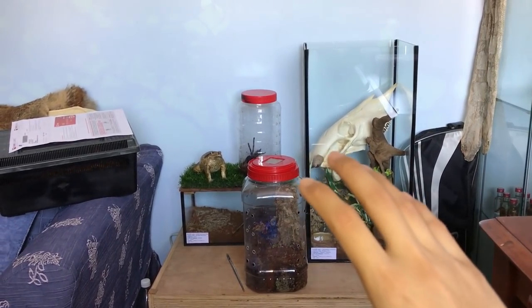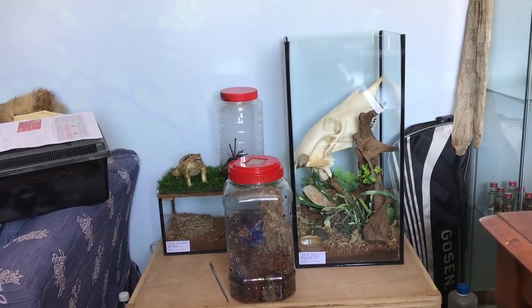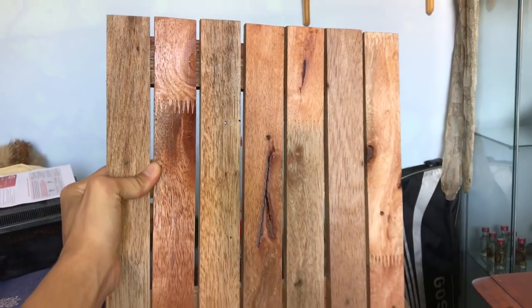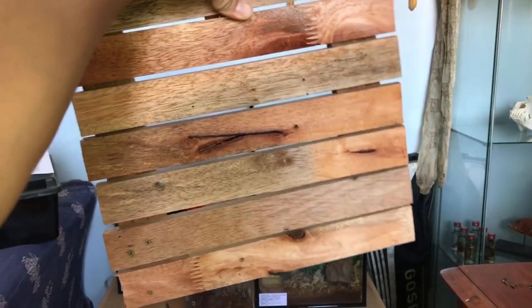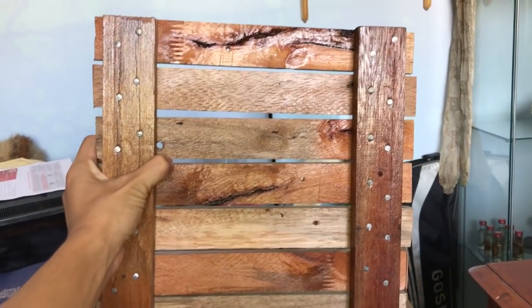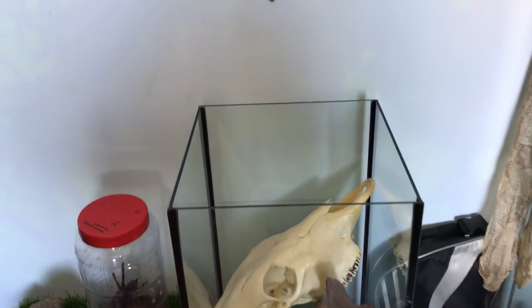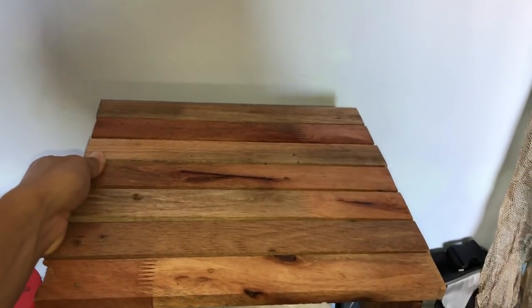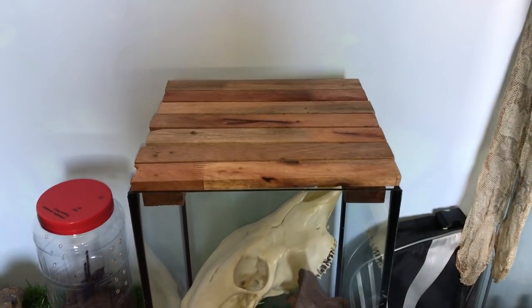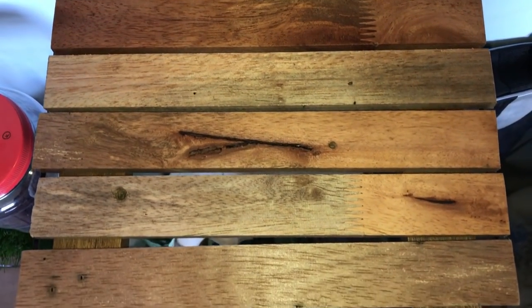That is one massive upgrade for her. The lid that I've made for this enclosure is very similar to the other glass tanks. Here it is, and here's the back of it. And it fits perfectly on top — just like that. Some good ventilation on the top for those who are concerned.